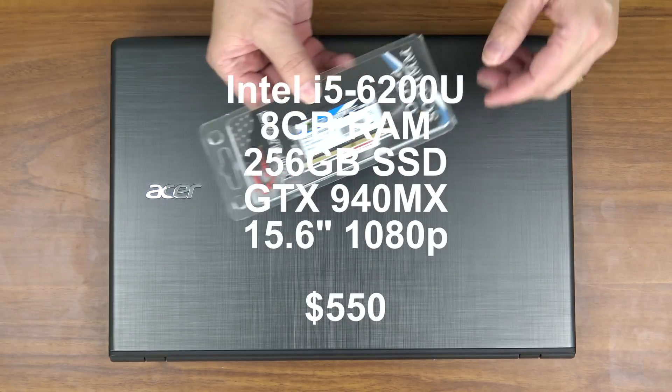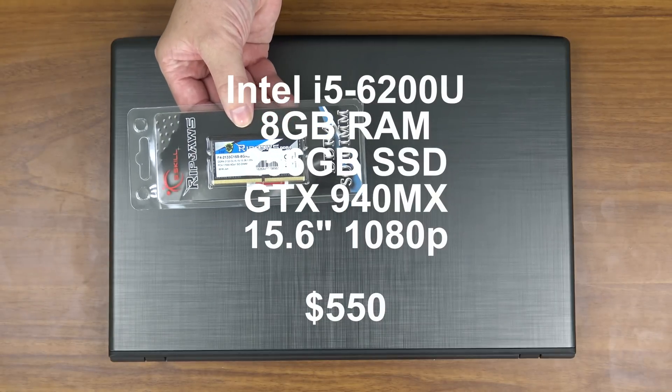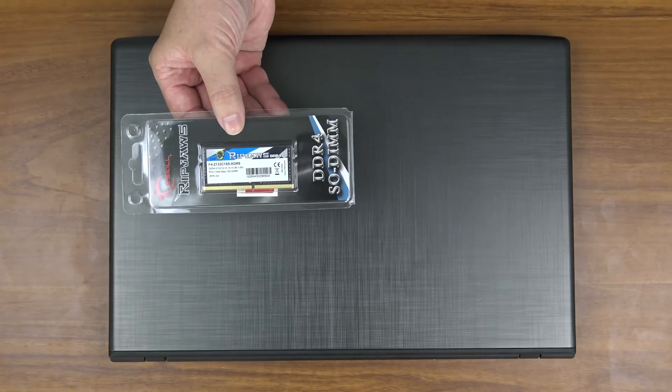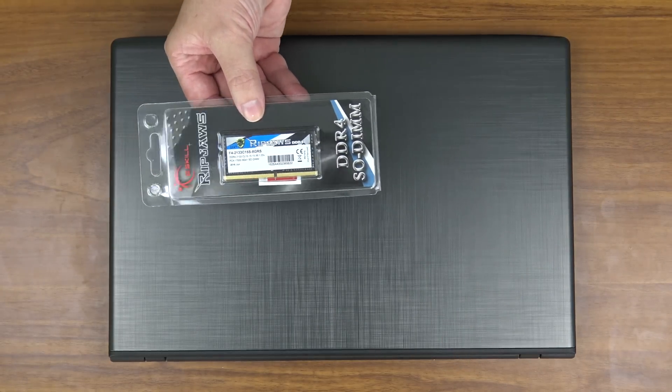This is an 8 gigabyte memory module. This is about $30. A link to this will be in the video description below if you need to order one. But basically here's how you install it.